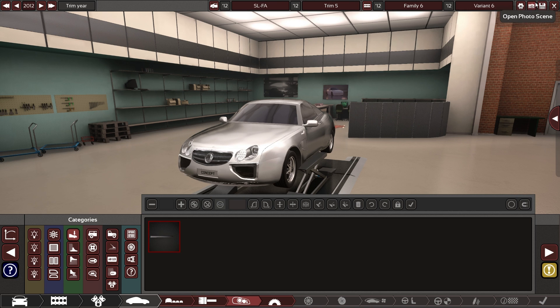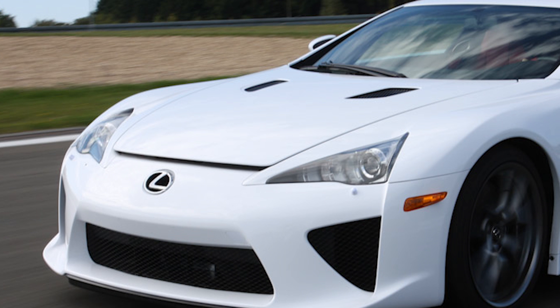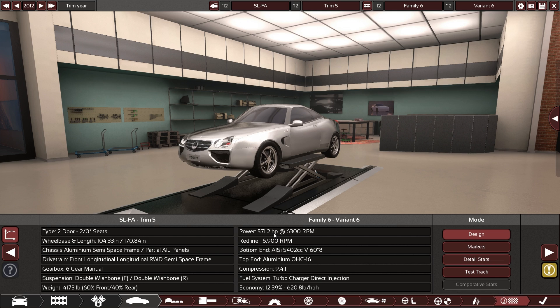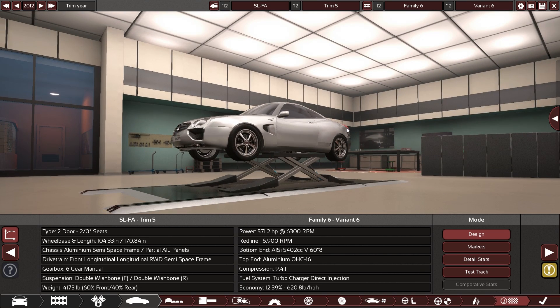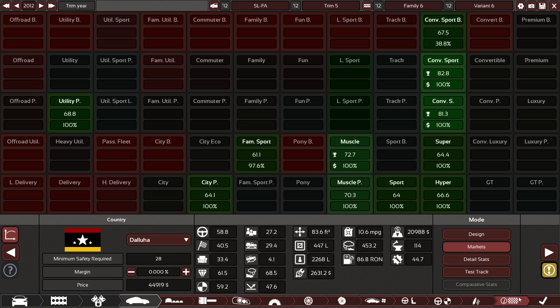We're calling it the SLFA — because the front has weird giant holes like an LFA, but it's supposed to be an SL, so we've made that distinction. 571 horsepower, 4,000 pounds, 60/40 weight distribution, 10.6 miles per gallon — so definitely not a grocery getter.